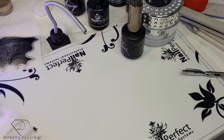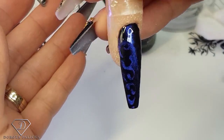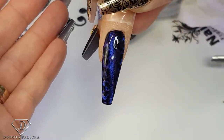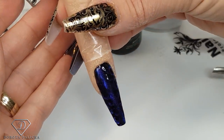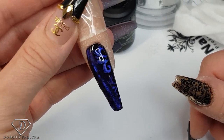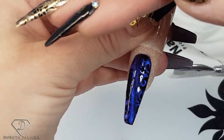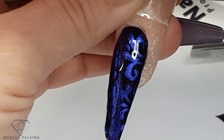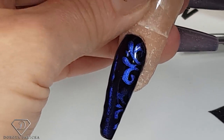Give me a couple seconds longer and then I'll show you the nail. Just clean the dust and check it at different angles. It looks so much nicer in real life than it does on camera — it's so hard to catch all this lighting. Yeah, absolutely beautiful. I hope you guys really enjoyed watching this tutorial. Glittery hugs and bye for now.